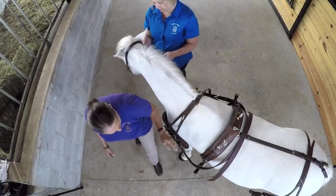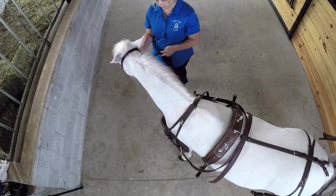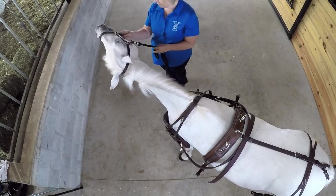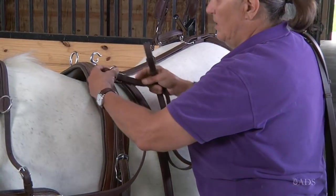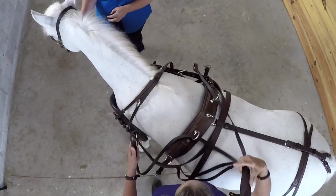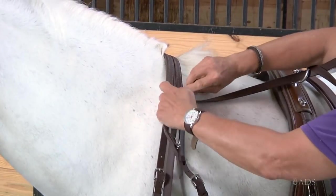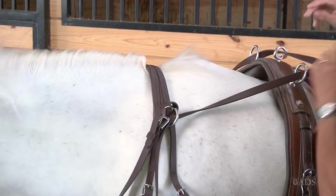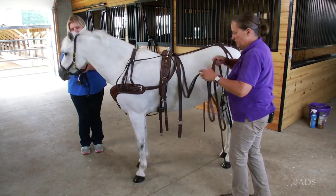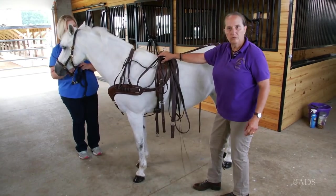Next thing we need are the reins. You want to try to keep those organized so you're not dropping them on the floor. Put them through the turret, through here. Fold it back on itself and through the keeper. Then your loose part can either be folded or put through this turret so that it doesn't dangle on the floor.